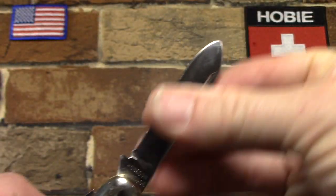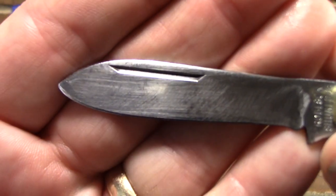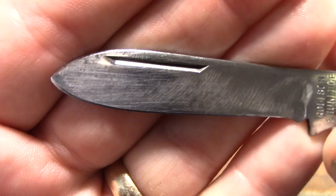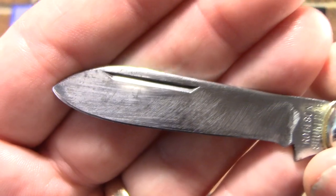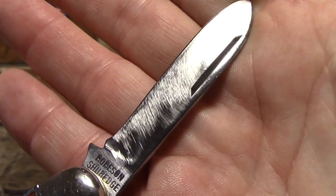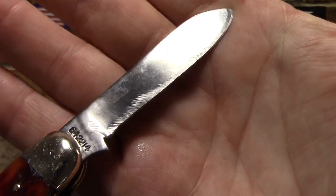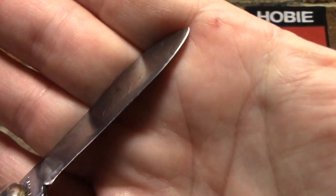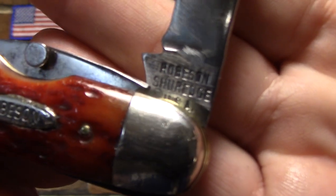It's a spear point blade with a long nail pull. It's an interesting nail pull because it's flared out at the end — see how they taper the end of the cut there. This blade was badly ground by someone who did not know how to sharpen a knife, but yours truly has put a razor sharp edge on it and cleaned it up a little bit. Here's the tang stamp: Robeson Sure Edge USA.